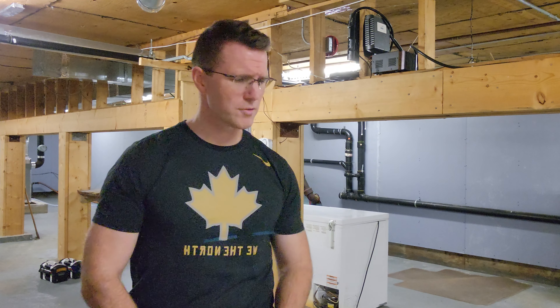All right, welcome back to the channel everybody. David Witten here. If you're new to the channel, I just want to take a quick second and thank you for checking out the video. I appreciate it. And again, if you're someone who's been here before, your continued support is greatly appreciated.